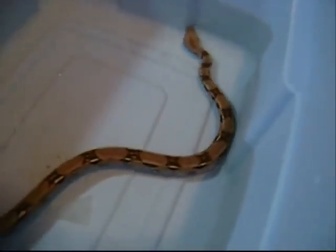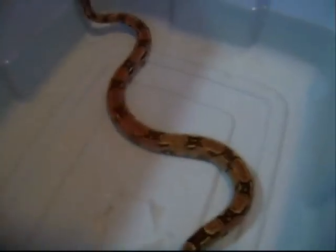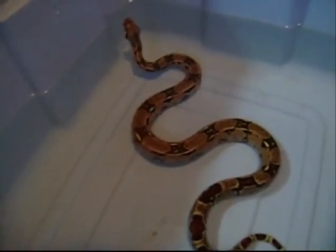As you can see, she's got really pretty colors and a really nice tail. I will be making more videos on them — maybe a feeding video later on in the week. I'll take some pictures of them and put it on the end of the video.